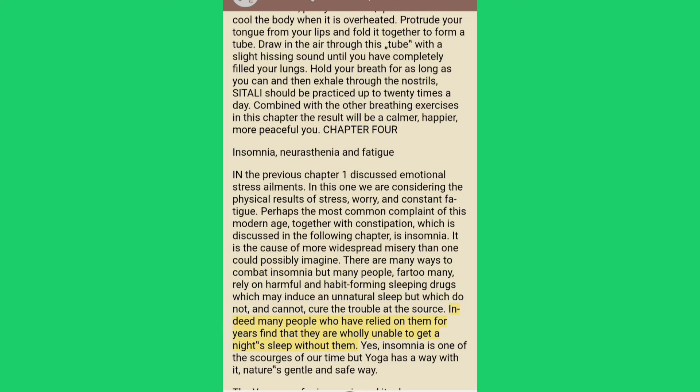Indeed many people who have relied on them for years find that they are wholly unable to get a night's sleep without them. Yes, insomnia is one of the scourges of our time, but yoga has a way with it — nature's gentle and safe way.